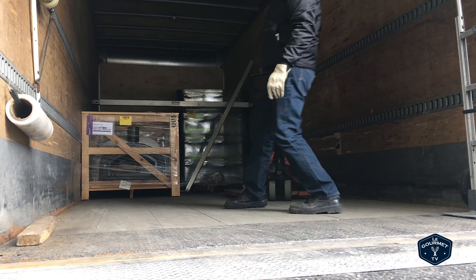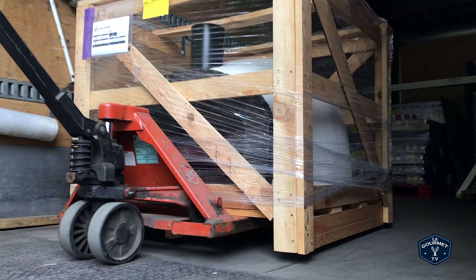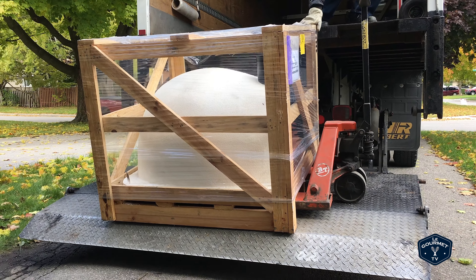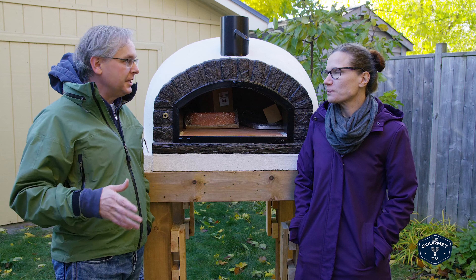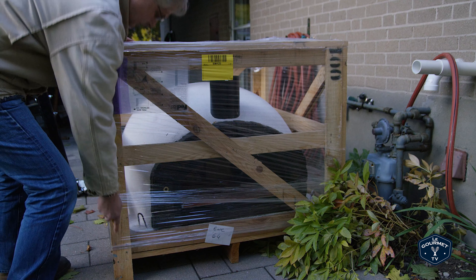A guy with a lift dropped it down and brought it into our backyard along the pathway. They kindly brought it to the backyard, and he kept saying to me, it's heavy. This weighs about 1,200 pounds. It is a fully clay brick, wood-fired oven. So we got it into the backyard and took it out of the crate.